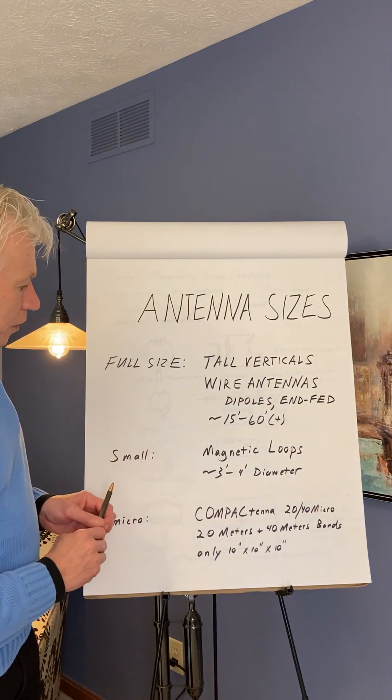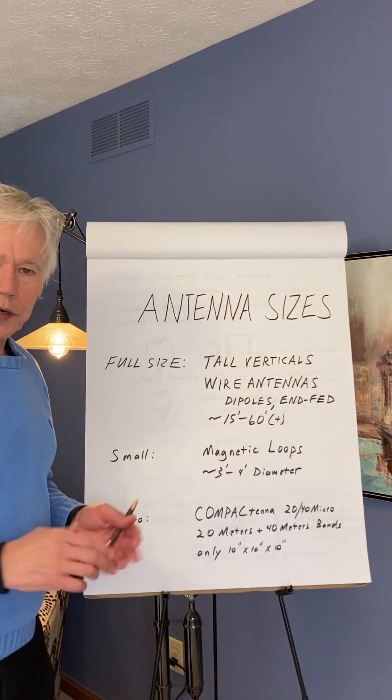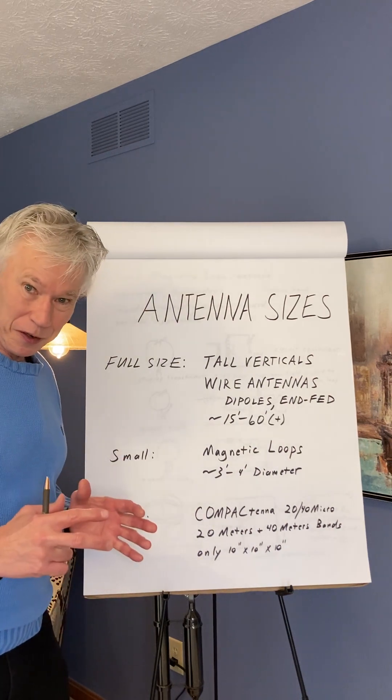We have smaller antennas — magnetic loops, many of you are familiar with, about 3 foot to 4 foot in diameter, for example. And here we have the micro by Compact Tenna — very, very small.